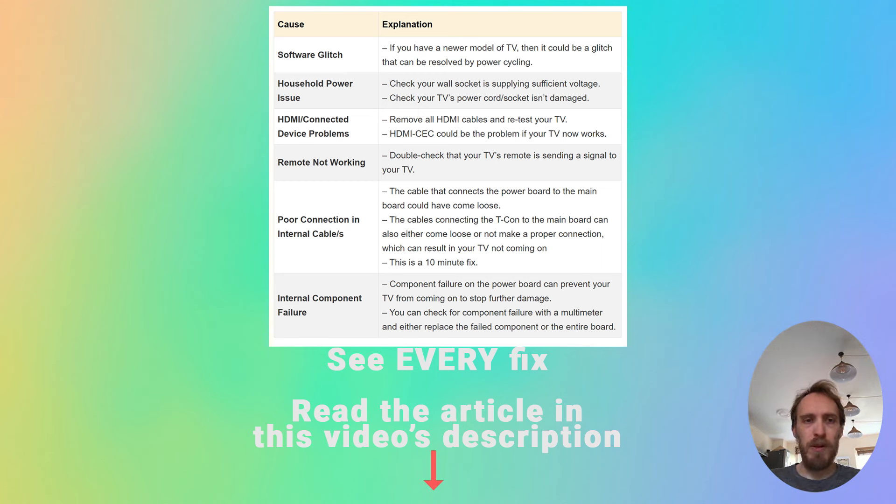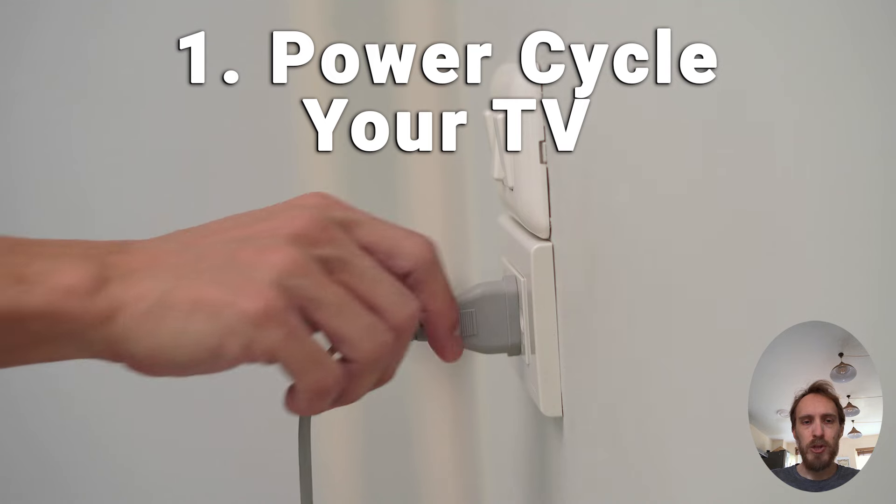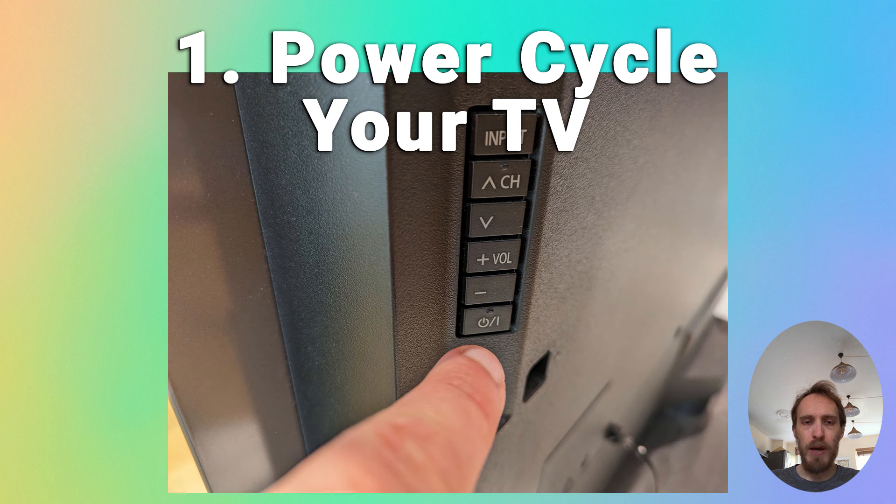For about 30% of people, you can fix your problem by power cycling your TV. To power cycle a TV, make sure your TV is switched off, then unplug it from the wall, hold down the physical power button on the TV for at least 15 seconds, wait for at least two minutes for any residual power to drain from the TV's capacitors, and then plug your TV back in and try switching it on. If this doesn't fix your issue, try it a couple more times because sometimes it doesn't work first time and it can take a few goes to kick in.